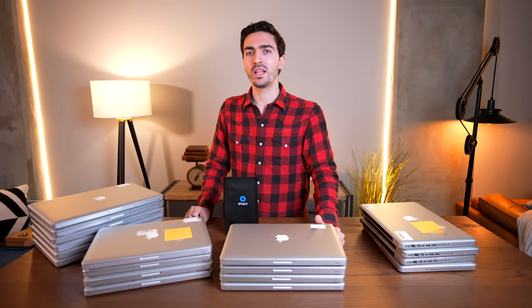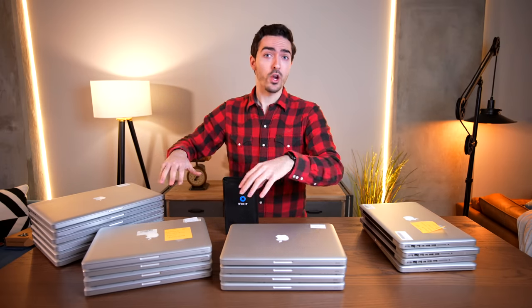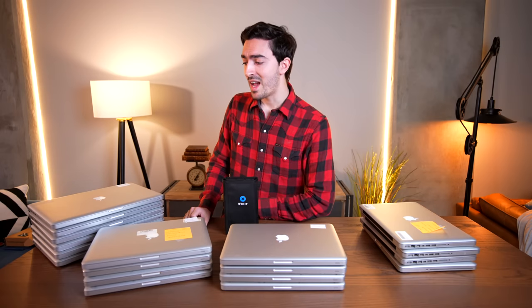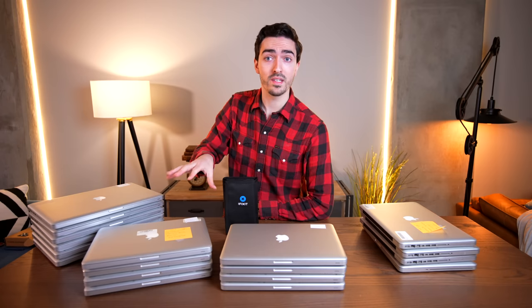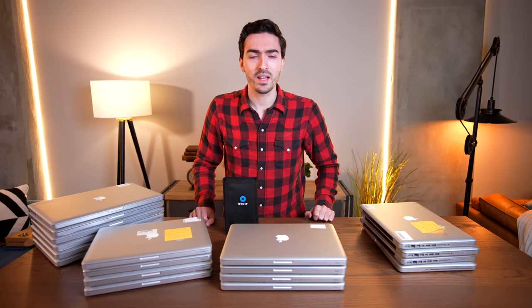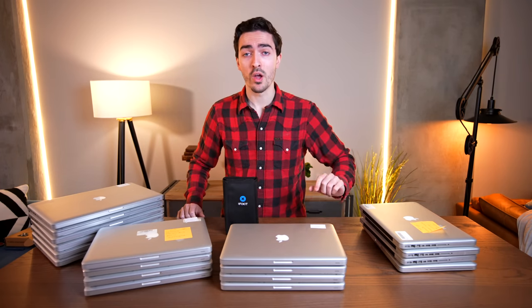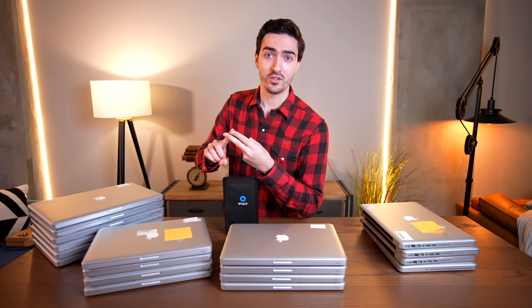But that's not quite good enough for me. Because if I were a scoundrel, I would take all of these, go on eBay, sell them each for on average $100, maybe $150, and I'd probably make about $1,500 — more than double what I paid for them. But I'm not a scoundrel, and any allegations as such will be rejected with scorn.